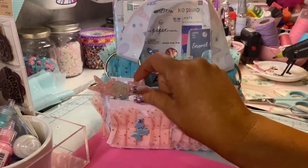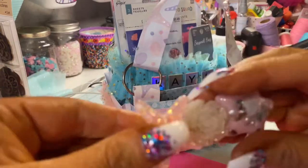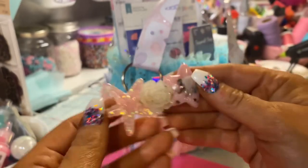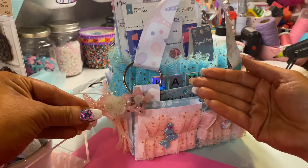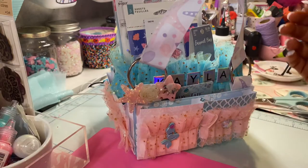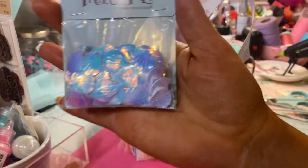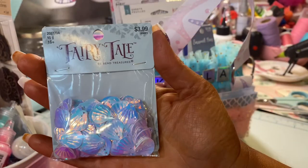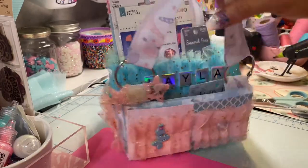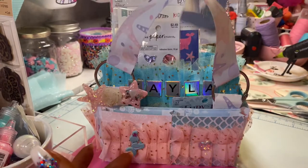This was a clearance clip from Hobby Lobby, and I just — sorry, I have hair dye on my nails always — I clipped it there. And then this was on clearance too. I put her name on it, and I'm so excited that I found all this.